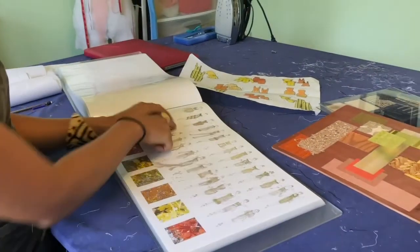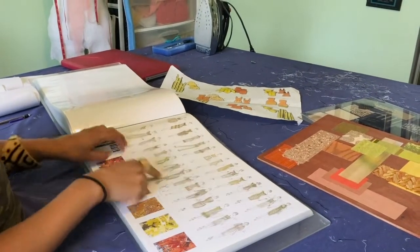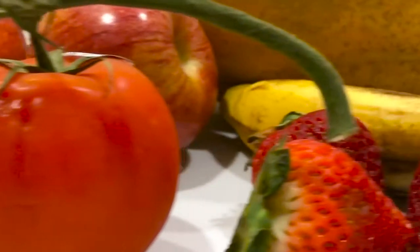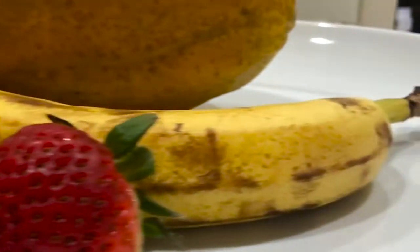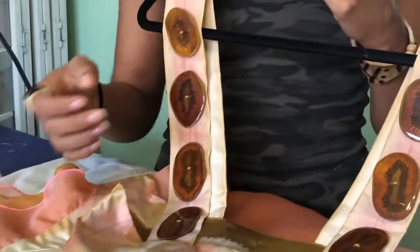Inspiration — I can look at a tree and see a dress. I can look at a tree and see a texture or a pattern. I really feel like nature is the most beautiful art form that you can see. From bananas to kiwi to strawberries to tomato — all of them are awesome.